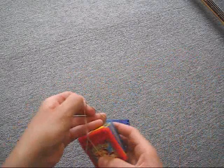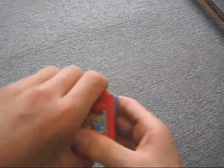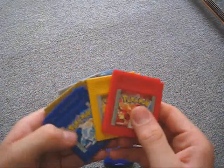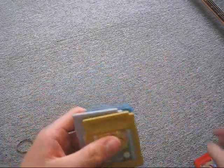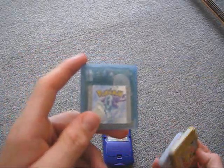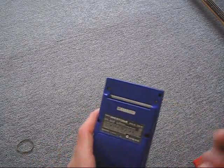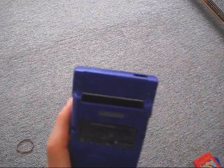I've got my Pokémon ones to show you — these are classic games: Red, Blue, Yellow, Gold, Silver, and Crystal. How it works, just get your cartridge slot, maybe give it a bit of a blow if it's got dust in it, then slot it in.